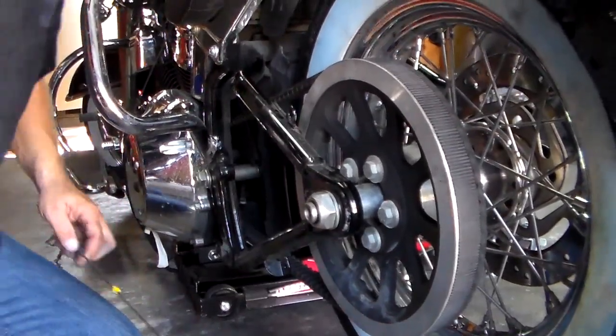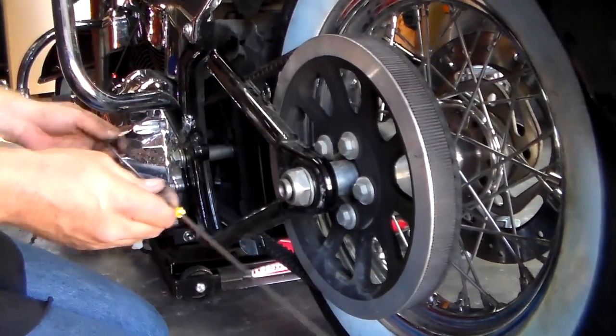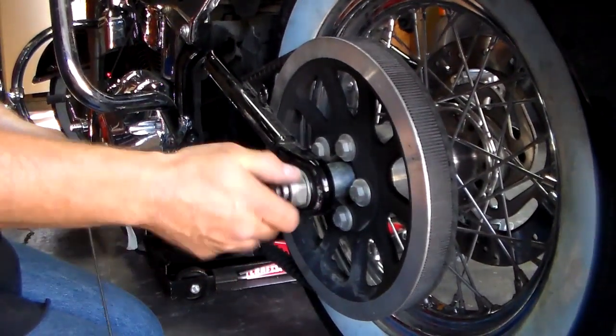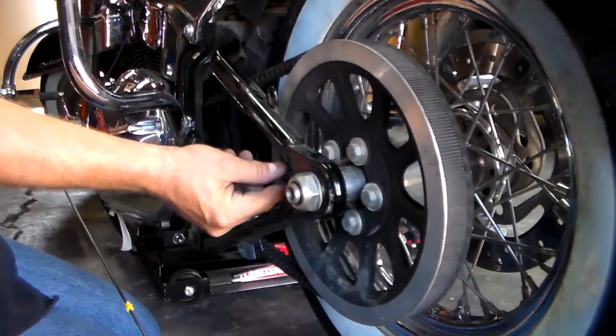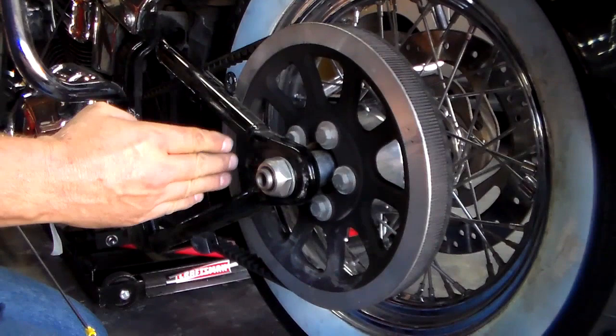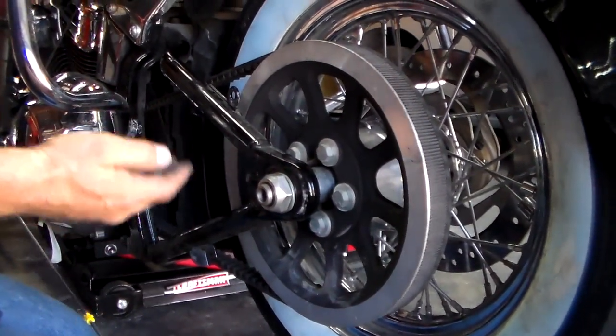If you have to make an adjustment — which we actually already adjusted it because we had taken the tire off and had a new tire put on the rim — you'll loosen your axle nut and you'll use your axle adjustment screw here to move the axle back to tighten it, or you'll move it this way to loosen it to get more deflection.